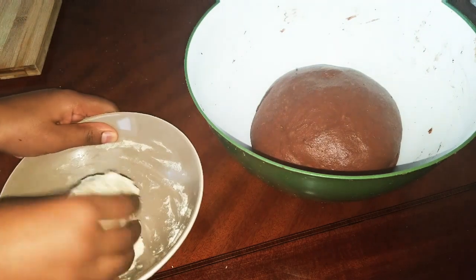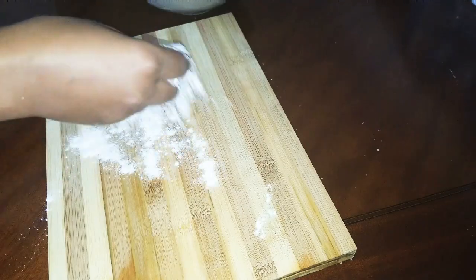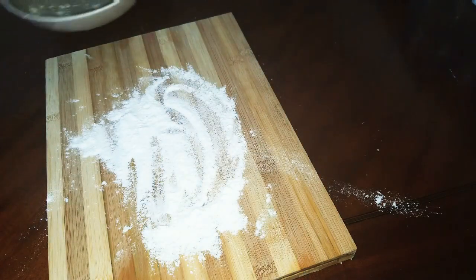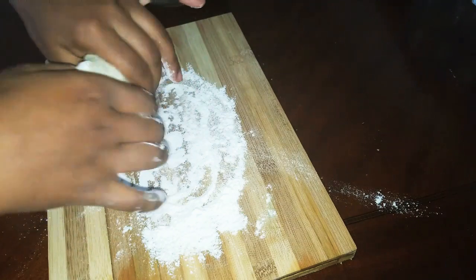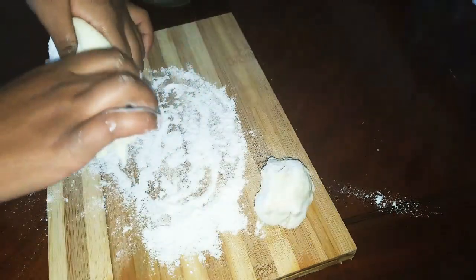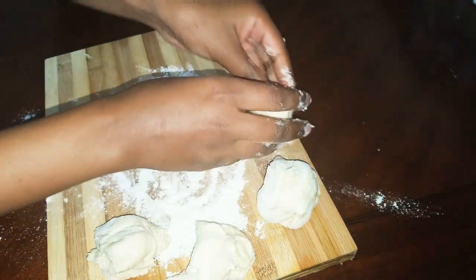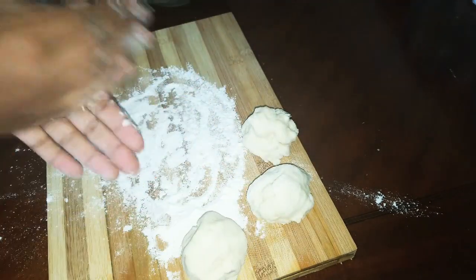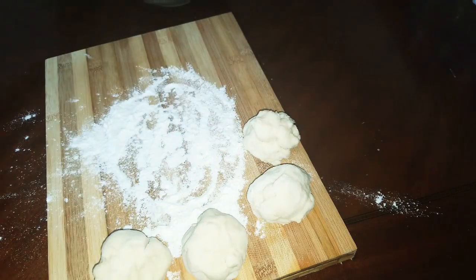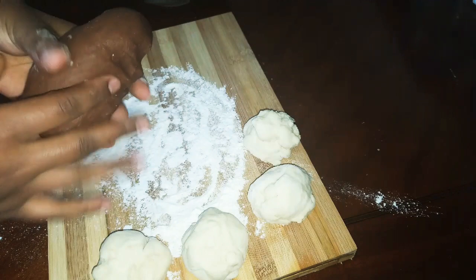I'll give you a couple more minutes. If you want to cook it, you can cook it in the pan. Parents can paste in the pan. You can cook it in a pan. If you cook the pan.